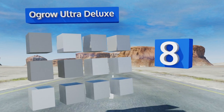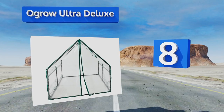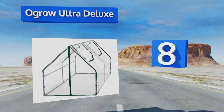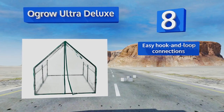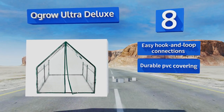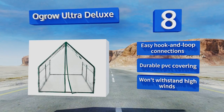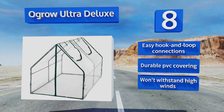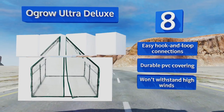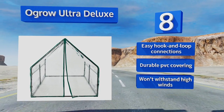Coming in at number eight, set up the Ogro Ultra Deluxe on your balcony, patio, or deck to establish a flourishing patch of foliage or a brilliant blooming display. It's less susceptible than unsheltered plants to frost, pounding rain, and unwelcome grazing by local wildlife or naughty pets. It comes with easy hook-and-loop connections and a durable PVC covering. However, it won't withstand high winds.